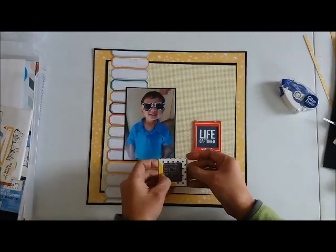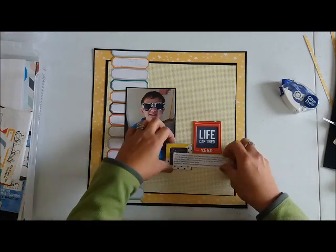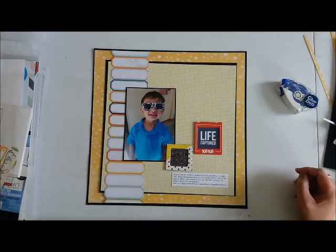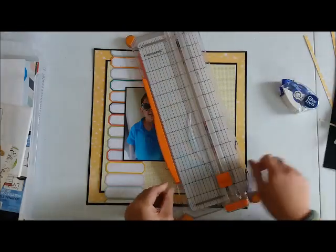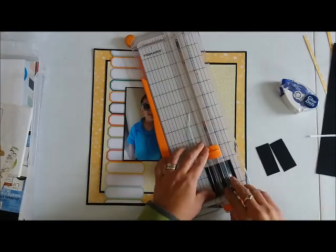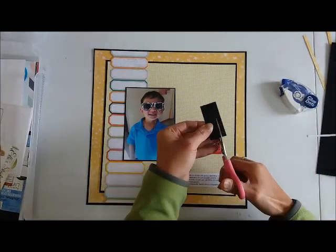If you ever wonder what I put in this particular homemade kit, check out the description below because it has a direct link for the kit. I chose some frames and I'm using a couple of them here. I also have some two-by-two squares of paper — I believe it's from Simple Stories — and I'm putting that behind those frames. I also have pre-printed my journaling and just cut that in a block style to go on the bottom of my page.